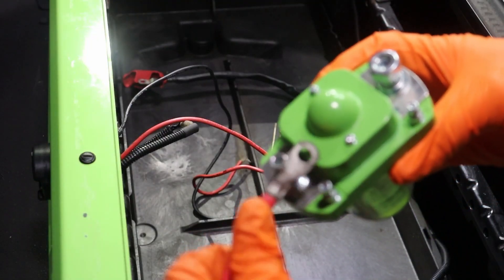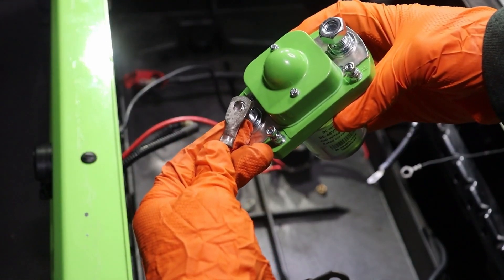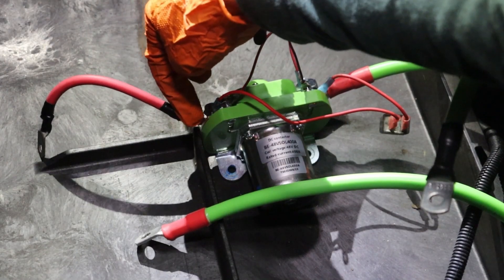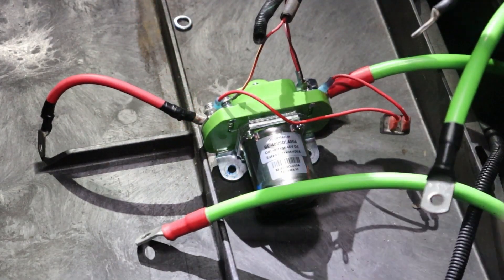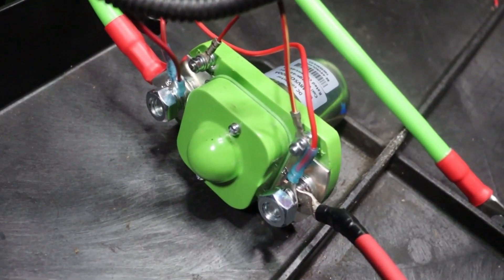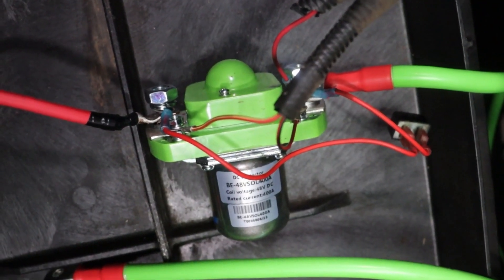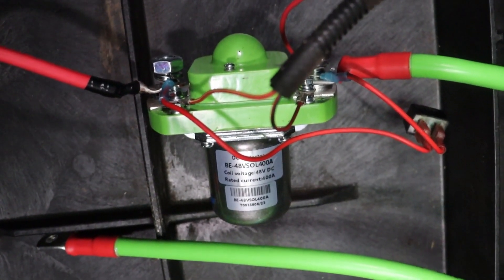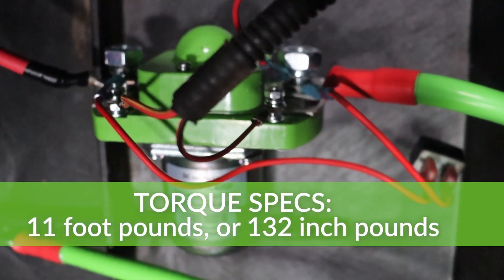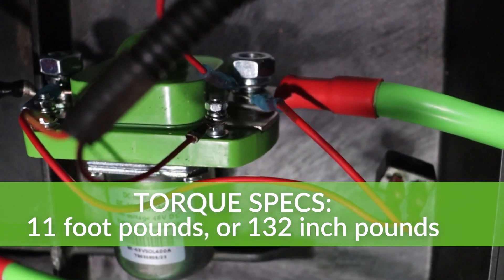The B positive cable from the controller to the solenoid will need to have the eyelet widened or replaced. The Bolt Energy USA high output solenoid's posts are larger than the original solenoid's post. Here is a look at the Bolt 400 amp solenoid hooked up before it's remounted on the back side of the battery compartment. Go ahead and secure the solenoid back in place and tighten the main post to 11 foot-pounds or 132 inch-pounds using a 13 or 17mm socket and torque wrench.